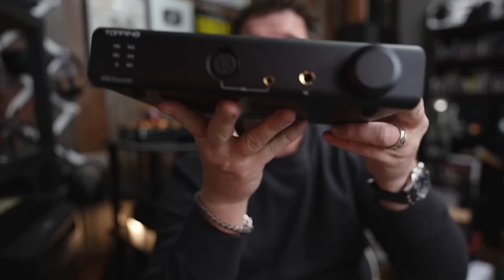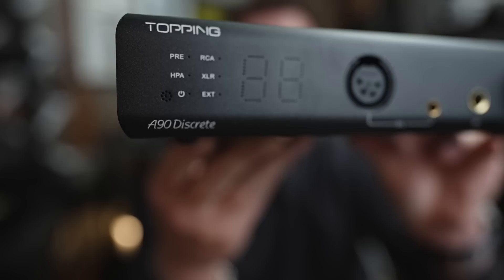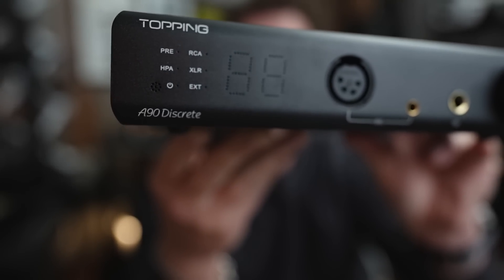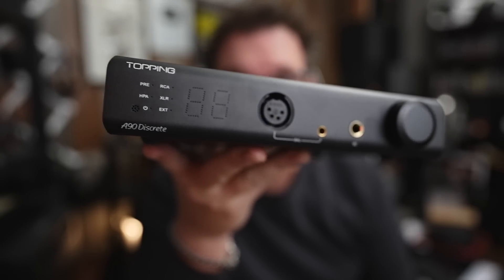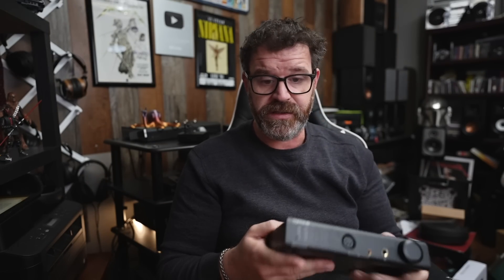Let's take a look at it. I like the look. On the front, on one side you have the pre, the headphone amp, and then the power. I don't know what that little flower looking thing is, I'm sure it's there for a reason. Then you have the RCA, XLR, and then the EXT, which I didn't use. I use this mainly as a headphone amp. It's got a nice weight to it. I also use this as a preamp, testing another headphone amp at the same time, and you can have the preamp and the headphone amp going simultaneously.